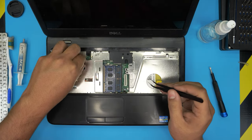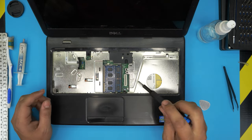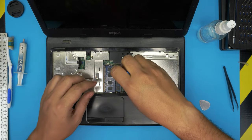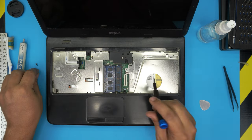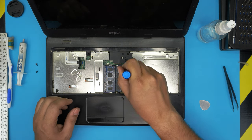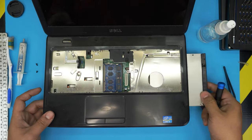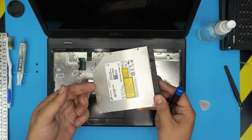Now we need to remove the screw right here. You can remove the DVD drive, and if you want to remove and clean it up, remove the other screw too. Put your screwdriver right in this crack here and push the DVD drive towards the right side — it will come out and you can slide it out. You can go ahead and clean it up if you need to.